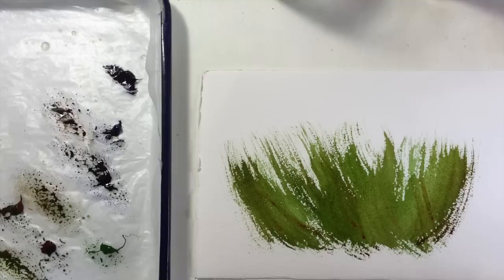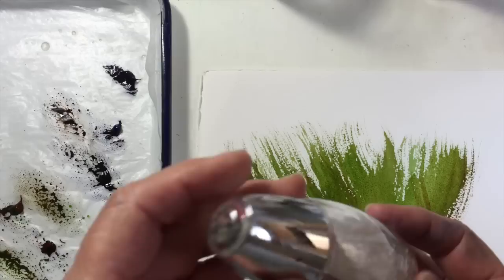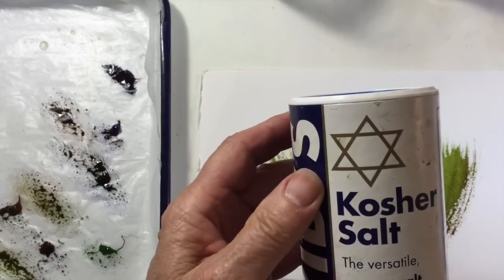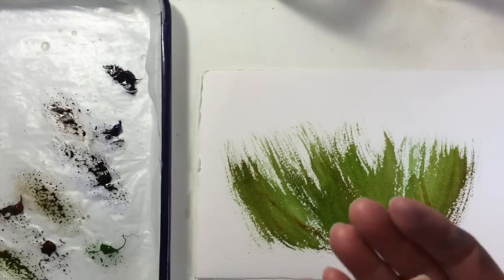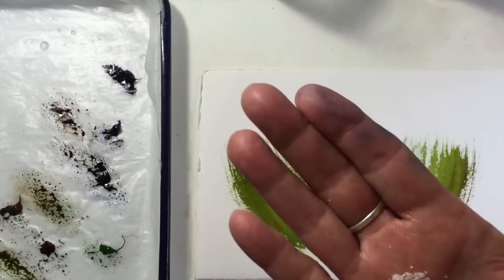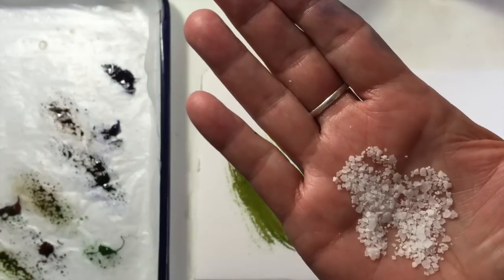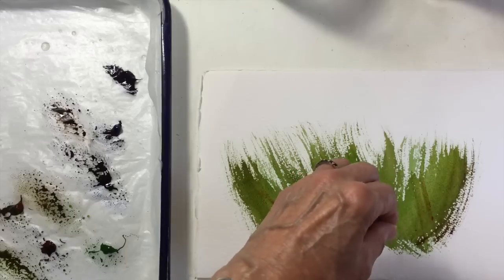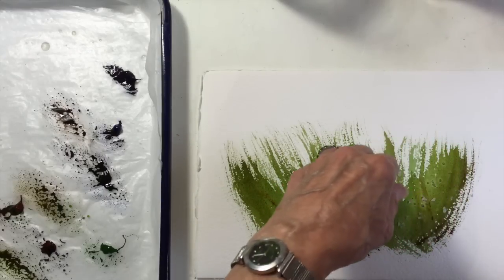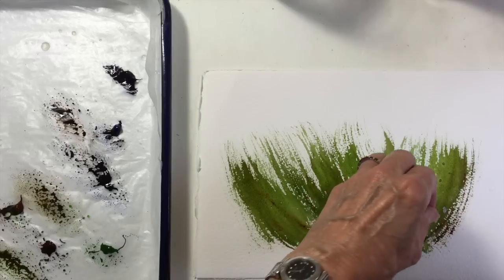While we're waiting, I'm going to use two types of salt. I'm going to use regular fine table salt and then kosher salt, which has different size granules — I'll just show you — which gives you a more interesting pattern. I'm going to try it now and just drop the kosher salt on this one side.